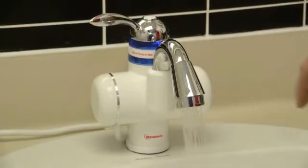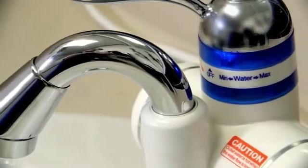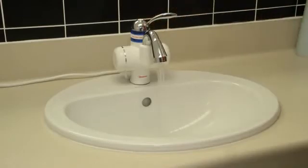Turn the lever to the left for heated water and the heating LED light will illuminate. Turn the lever to the right for cold water only.